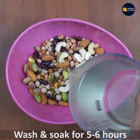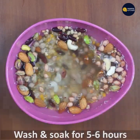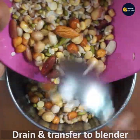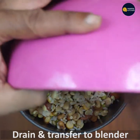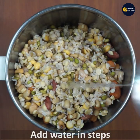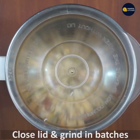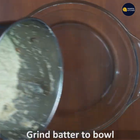Now let the lid close and grind it fine. Then let it cool, close the lid, and grind it again. In this one batch, you will add a little bit of water.